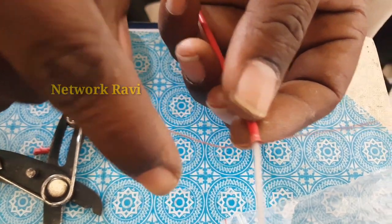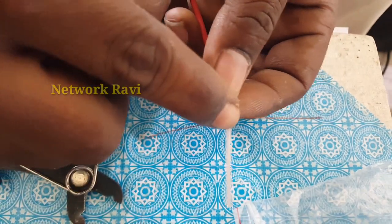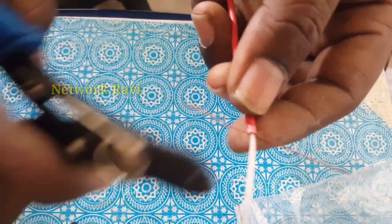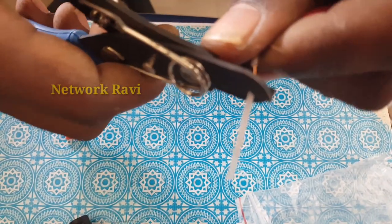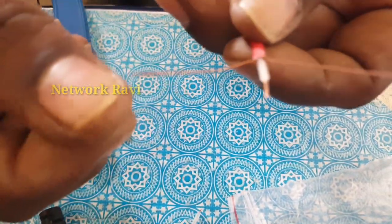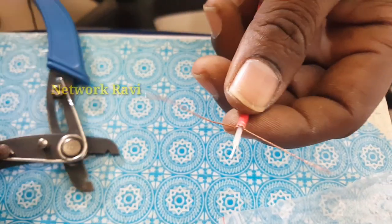If you need to connect the wire to the BNC pin, this one is the ground wire. Press the wire to the BNC pin. Once you have the wire, cut it and start to remove the outer sheath by cutting. Then cut and strip the wire. We are ready for the sleeve.